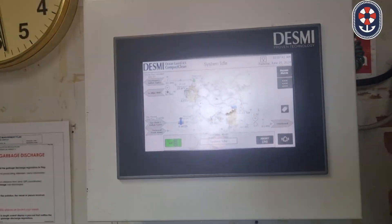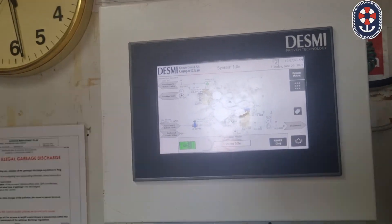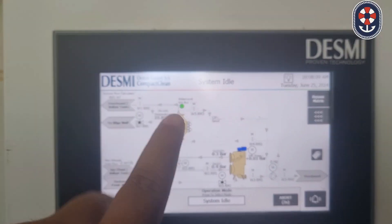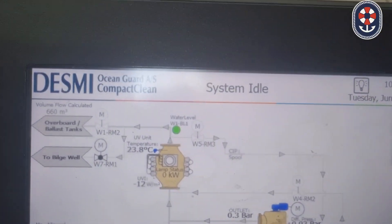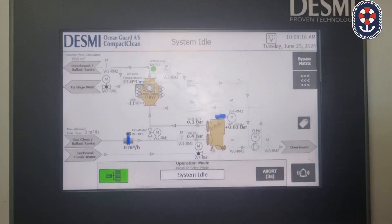First, you will have to open the tank valves. I will inform my deck people to open the tank valves. Normally the system is in idle mode — you can see here it is in the idle mode.